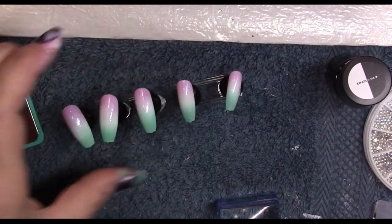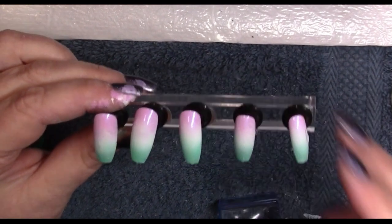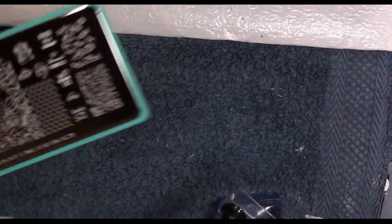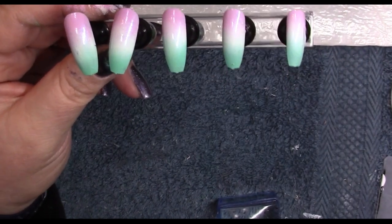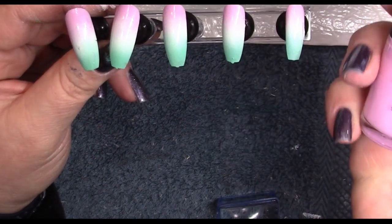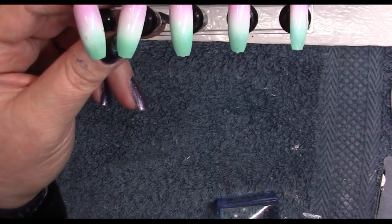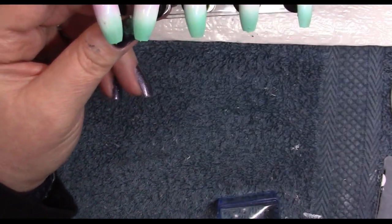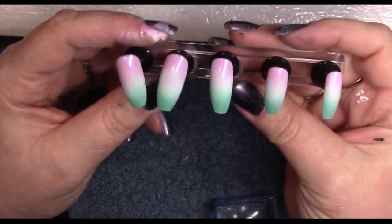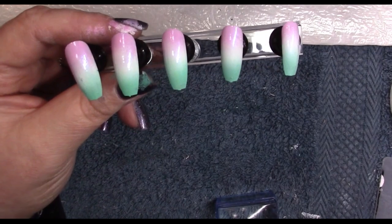Welcome back to another set — this time we are doing something with the mermaid set for Maniology. I ombréd these nails using Blossom, which is a Maniology color, a Queen color called Super Intense, and a white called Bam White by Maniology. I blended those three colors together so you get this nice, almost popsicle summer look. I think this will be a nice background.